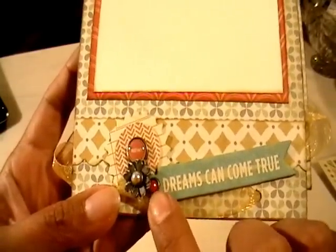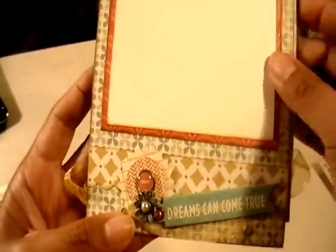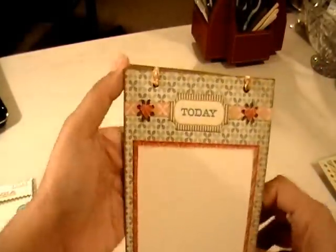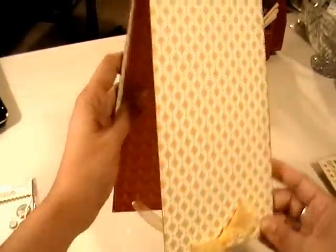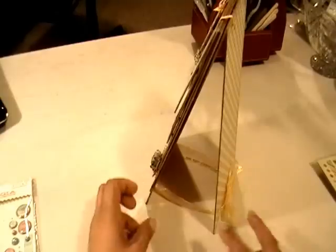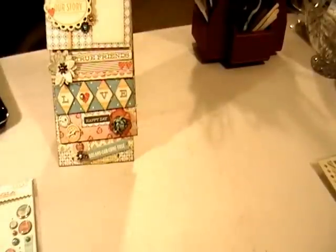I added another brad through the little hole of this banner and did a scalloped edge on that piece. On the back piece, I put organza through it just to give it a way to keep it from sliding open all the way, so it stands nice and neat.